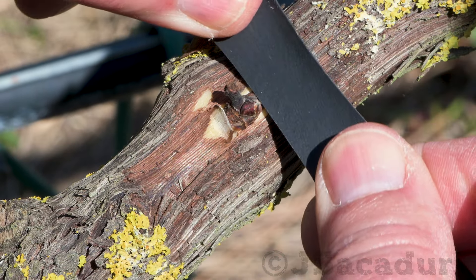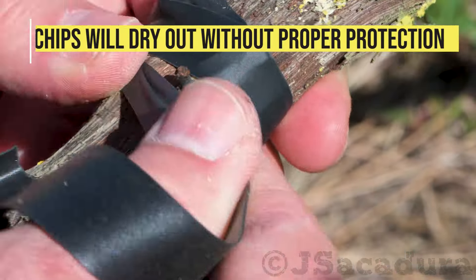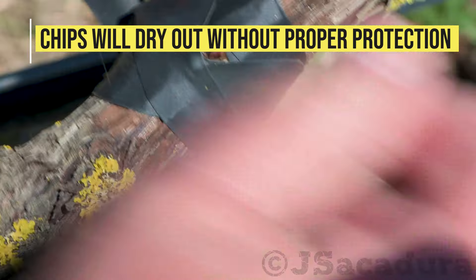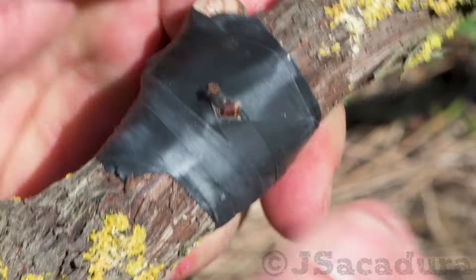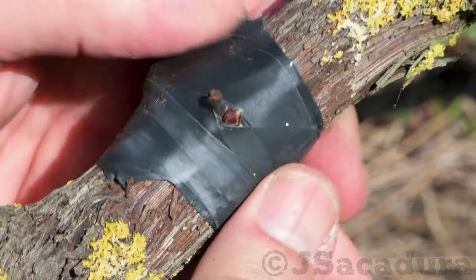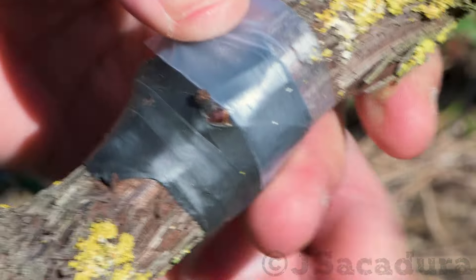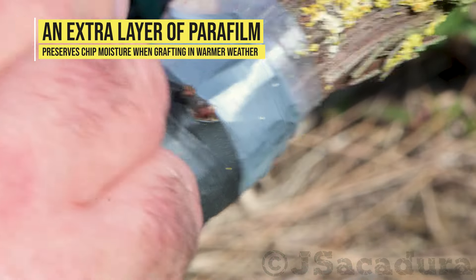Chips are very sensitive to dehydration. The main cause of problems is improper protection of the chip, which will cause graft failure. When grafting in late spring, a layer of parafilm will keep the moisture inside and prevent chips from drying out.